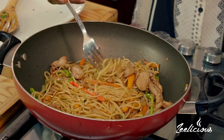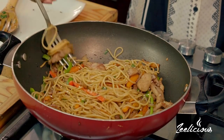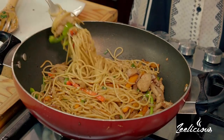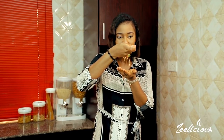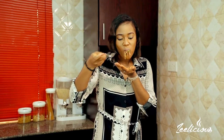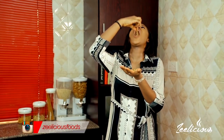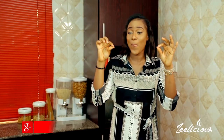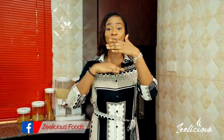You guys know this is my favorite part — the taste test! I'm going to take some pasta strands. I love my pasta really long but you can cut yours into bits if you prefer. I want some chicken and some vegetables too — I just want everything. It's still really hot but I can tell it's going to taste so good — it smells divine. And obviously it tastes great! It has that Asian flavor, that whole Asian thing to it.